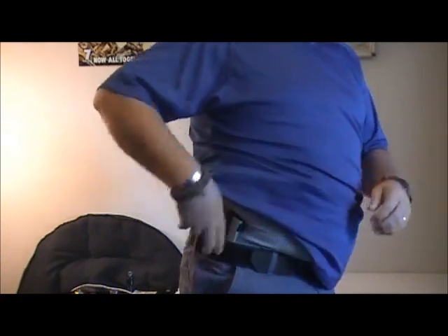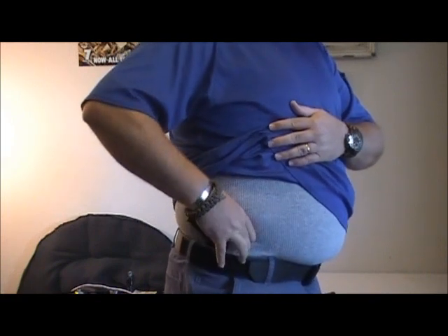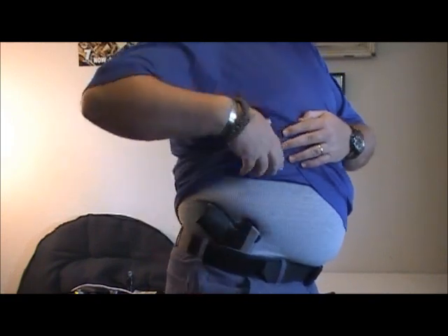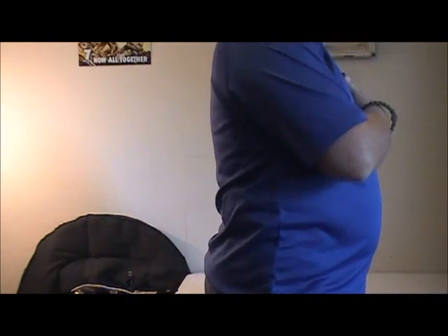So you can see I can put my Sigma in there with no issues. And we'll go ahead and show you what it looks like without the holster. You don't see a lot — there's no real printing there.